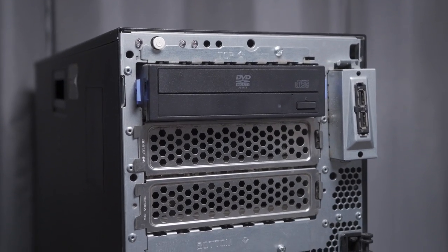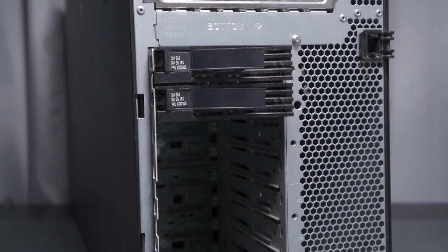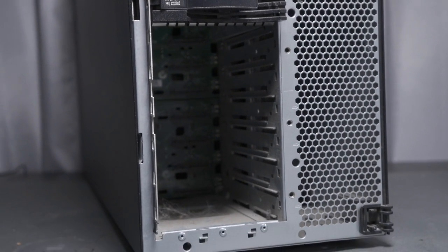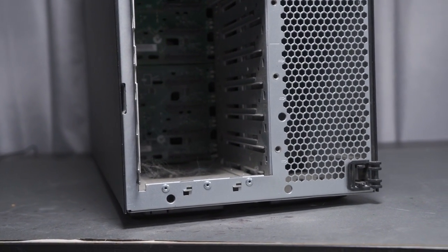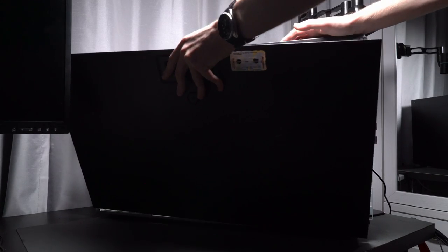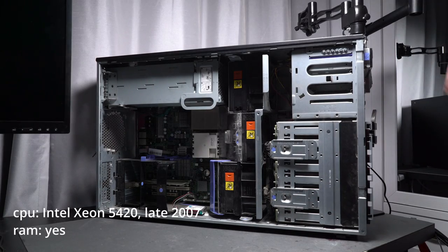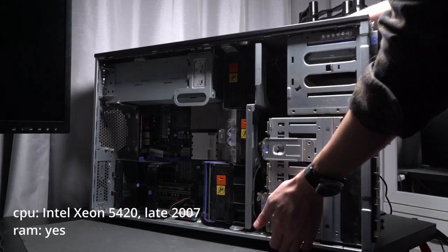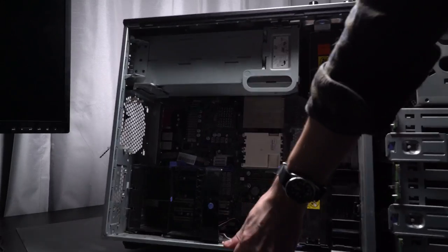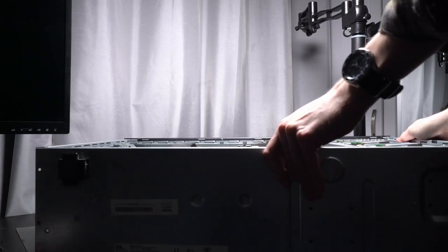It has three 5.25-inch drive bays, as well as eight hot-swappable SAS drive bays. But due to the age, we won't be reusing most of the original components. The CPU, motherboard, and RAM combo is terribly slow and power hungry. Additionally, the system is not standard ATX, so we will need to do some modifications for it to accept modern components.